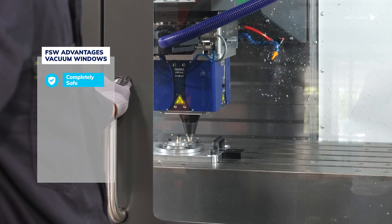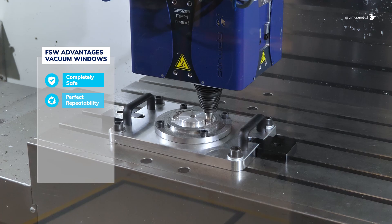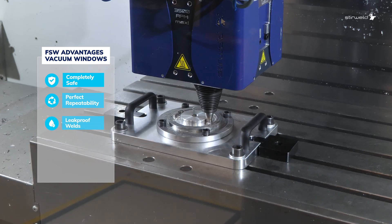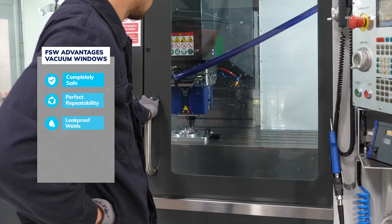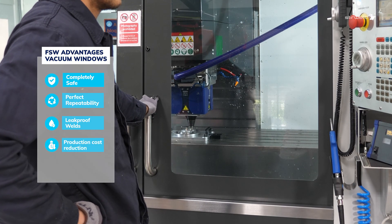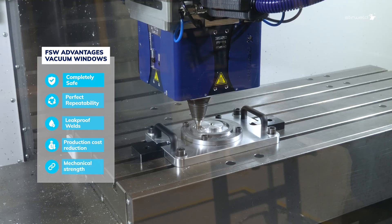The friction stir welding ensures unmatched repeatability, delivering consistent, high-quality leak-proof welds. This process also significantly reduces production costs with no need for a filler material, while preserving mechanical strength on every part.